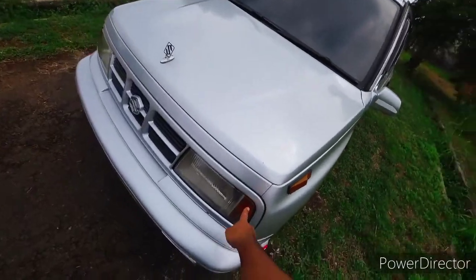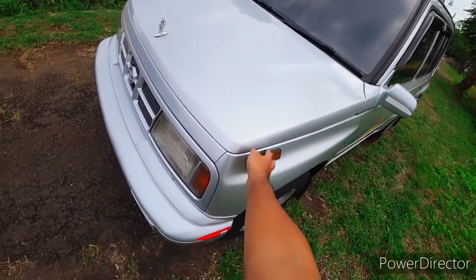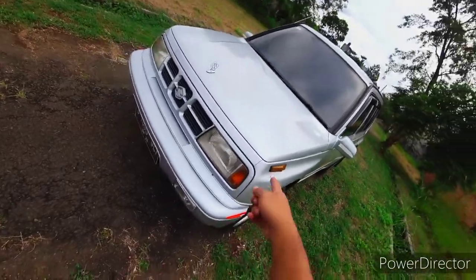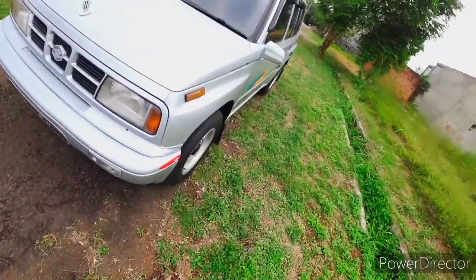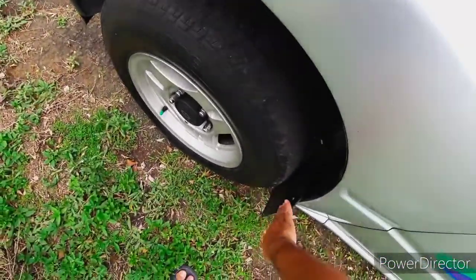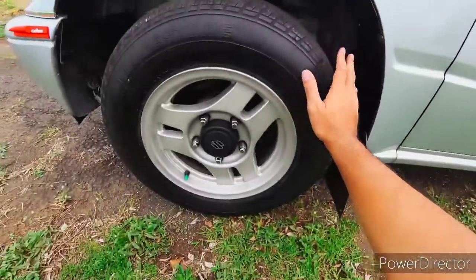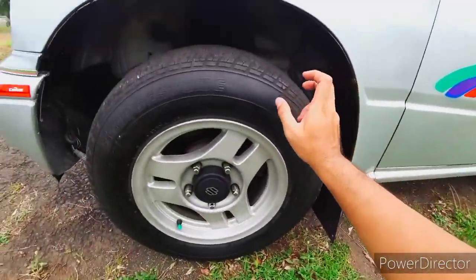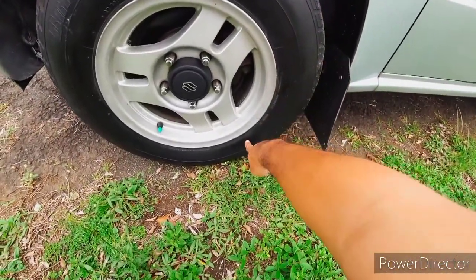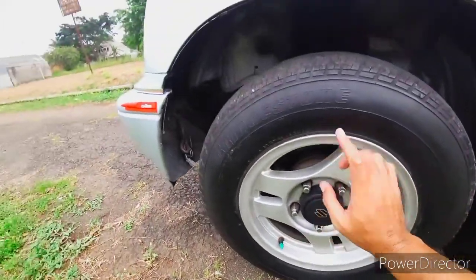Mobil ini ada dua lampu sein: di dalam headlamp dan di luar, di bodi samping bagian depan, di atas bumper. Mobil ini juga sudah dilengkapi washer kipratan air. Untuk velgnya, Sidekick drag one menggunakan ring 15, ukuran 195, velg ring 15.